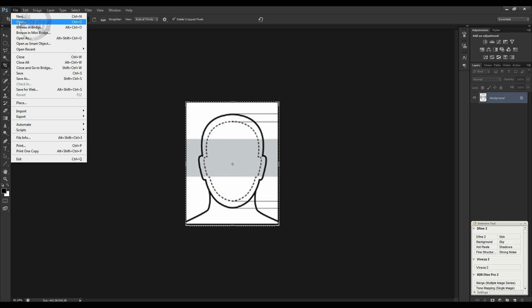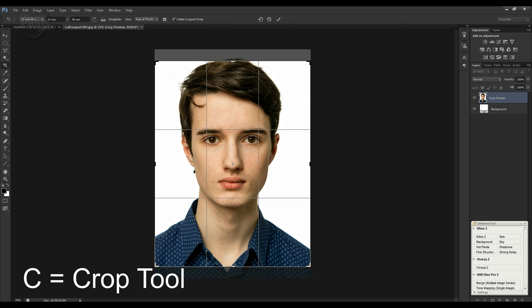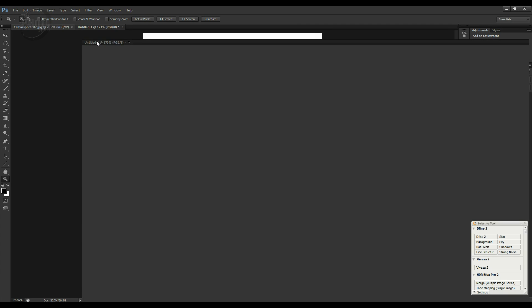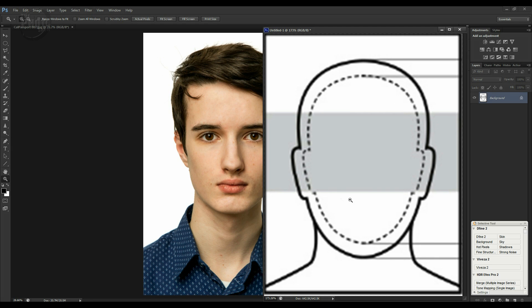Now let's move on to preparing the actual passport photograph. I've looked through the images from the previous episode and I'm going to use this one of Callum — it represents him best, he's looking straight down the lens with a neutral expression against a plain background. Let's grab the crop tool and crop this. I'll bring in the version we made from the site so we can see them side by side.